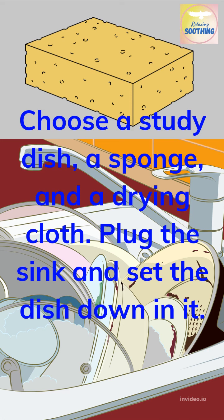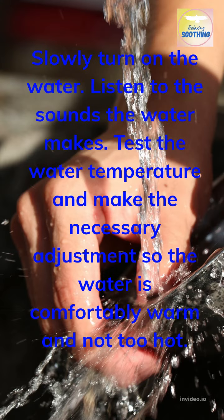Plug the sink and set the dish down in it. Slowly turn on the water. Listen to the sounds the water makes. Test the water temperature and make the necessary adjustments so the water is comfortably warm and not too hot.